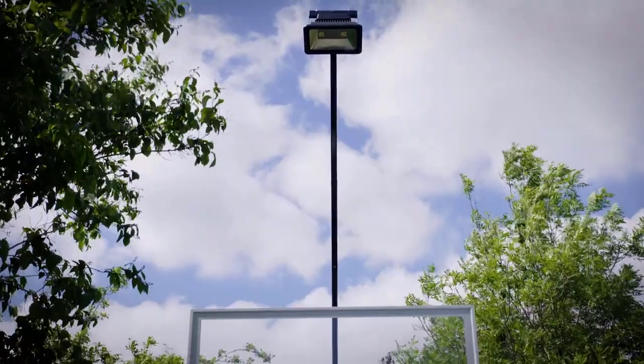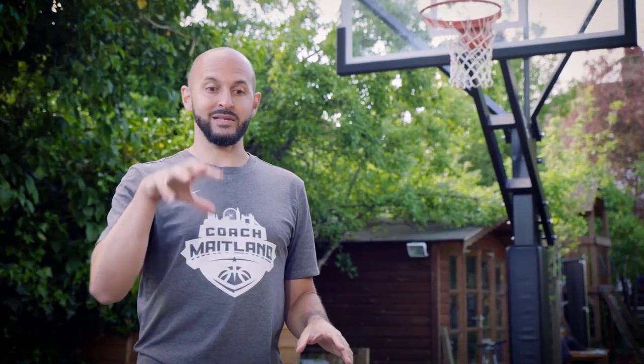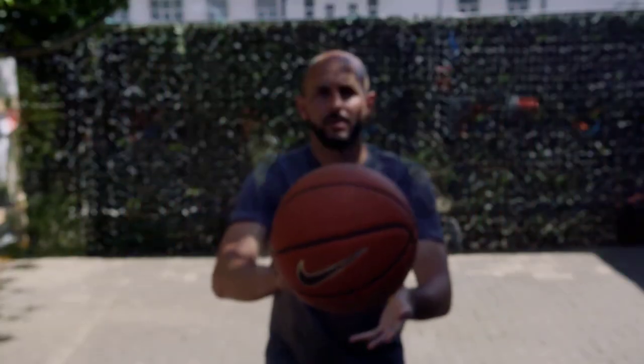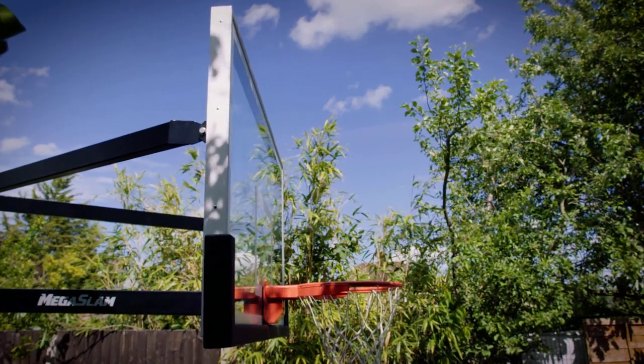The Mega Slam hoop systems come with unbelievable accessories. I have a game light which you can see right up there, and it comes with a static support beam which means that even when I lower the hoop the light is exactly where it needs to be, lighting up the court so I can carry on playing throughout the night. It's got a regulation thickness tempered glass backboard which is going to give you the best ball response of any hoop system out there, so I can throw the ball at the backboard and it's going to have that same arena-like feel.